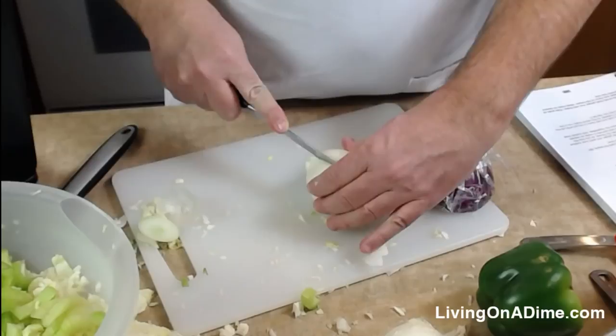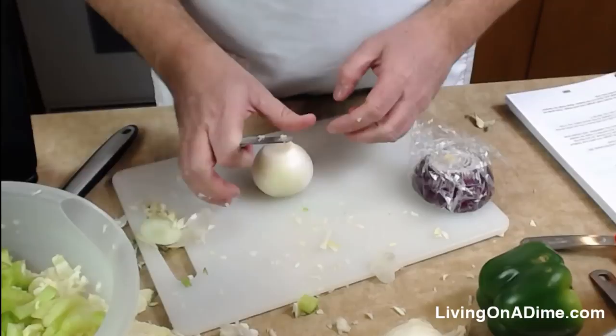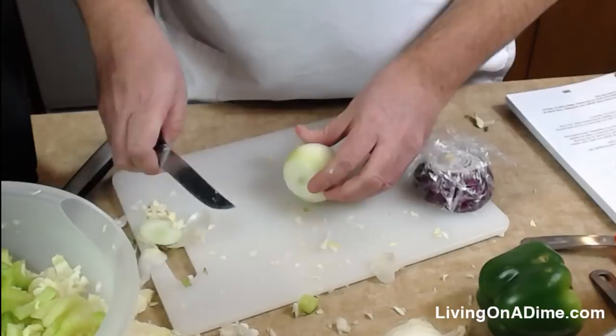The recipe calls for sliced onions — I don't like to chop them because I like a little bit of texture. If you're just joining us, we're making stir fry from our Dining on a Dime cookbook. Dave has a link for the recipe if you don't have the cookbook — he found it!